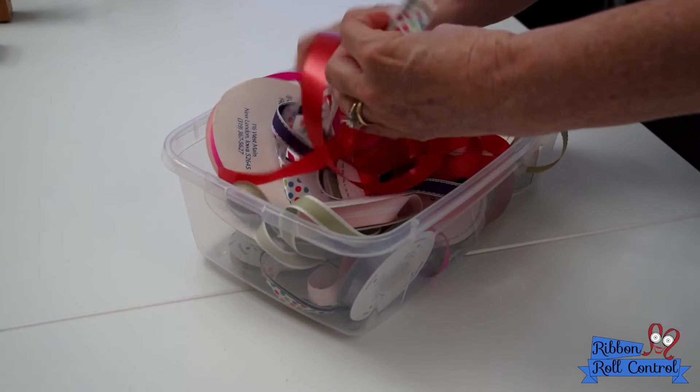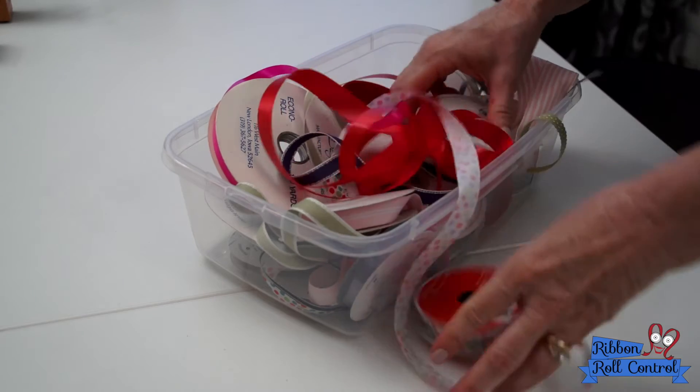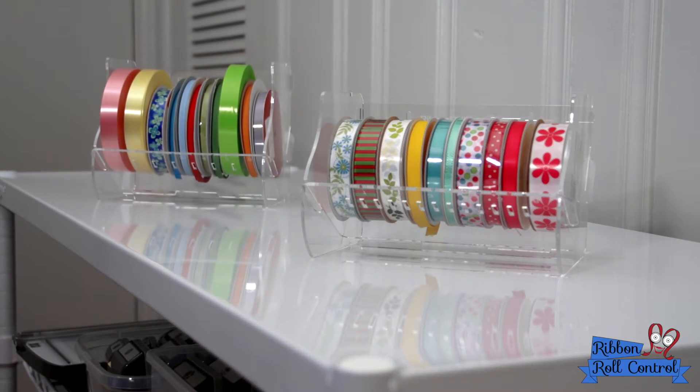Does this feel familiar? Do you spend more time looking for ribbon than creating with it? Do you have rolls out of control? We have the answer.